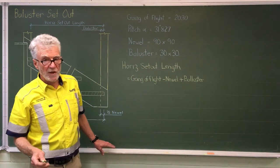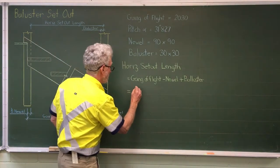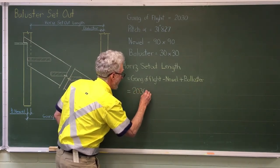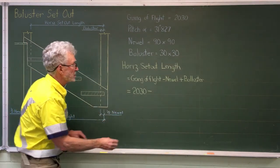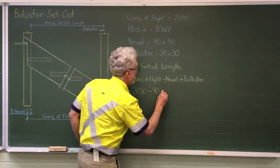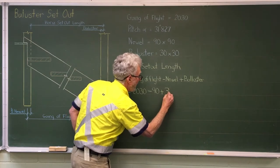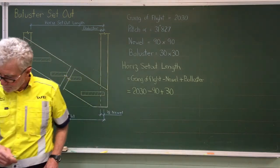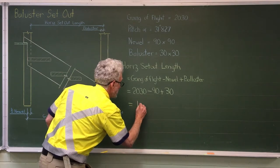So if we look at that with our numbers: the going of the flight is 2030, minus a whole newl — two half newls — 90mm, plus one baluster, 30mm. If I put that through the calculator I get 1970.